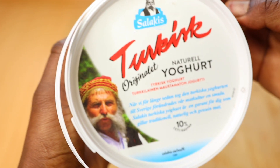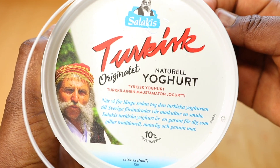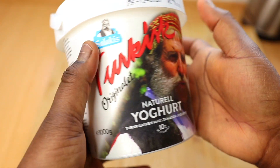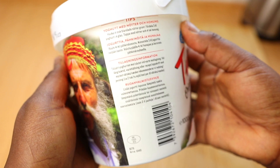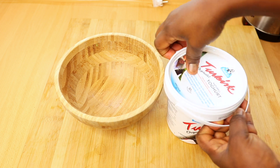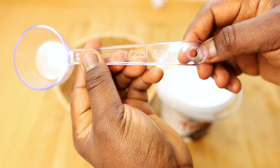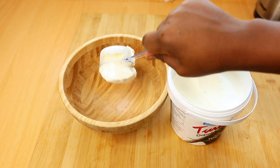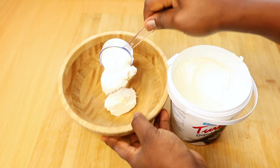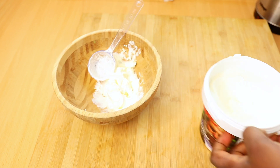This hair mask is super beneficial to the hair and to the scalp. The first ingredient I'm gonna be using is yogurt — I'm using the Turkish yogurt. You can either use Greek yogurt or Turkish yogurt; both of them are similar. Yogurt is packed with protein, which makes it just as good for your hair strands as it is for your diet. Protein in yogurt can help strengthen your hair shaft, which prevents split ends and helps reduce hair breakage and hair damage.